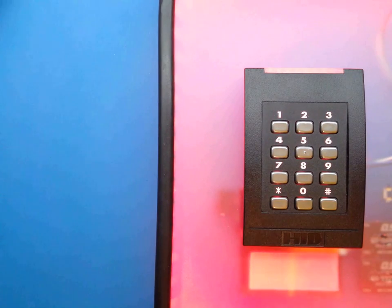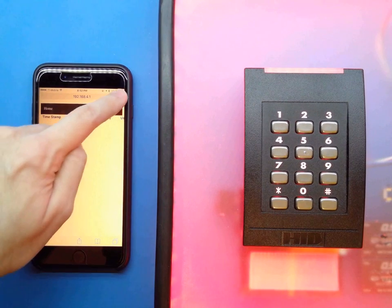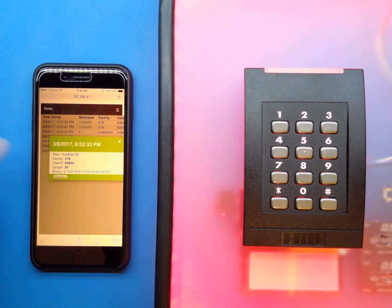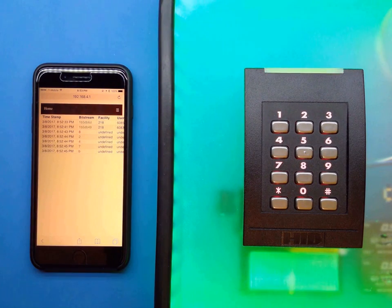Once we have that, we don't need the credentials. We can take a simple smartphone, connect to the tool's built-in Wi-Fi, and load the UI through a browser. Once we have the logs of the credentials, we can just select one for replay.